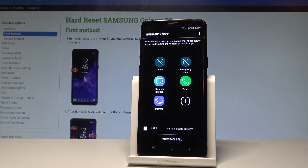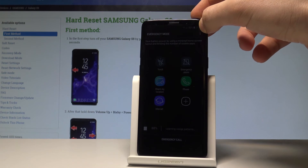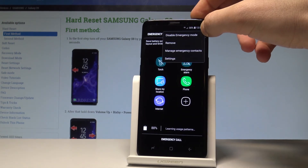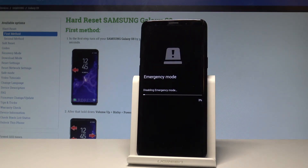Of course, the battery will work a little bit longer than usual because this mode reduces some performance. You can also use the emergency call button if you need it. If you would like to quit this mode, use the More key and choose Disable Emergency Mode. The device will now quit this mode and return to normal mode.